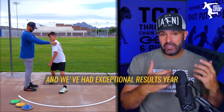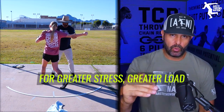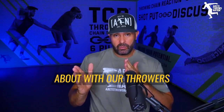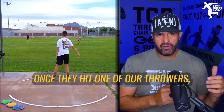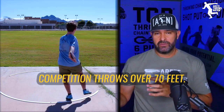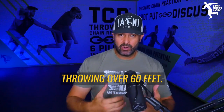We've had exceptional results year in and year out because we always take the time to build that key base and prepare athletes for greater stress and greater load. The strength gains and consistency follow once they hit those levels. One of our throwers had over 24 competition throws over 70 feet, and another had over 14 competition throws over 70 feet. So it's not just an outlier where you catch a throw. My 64-footers and 62-footers are consistently throwing over 60 feet.